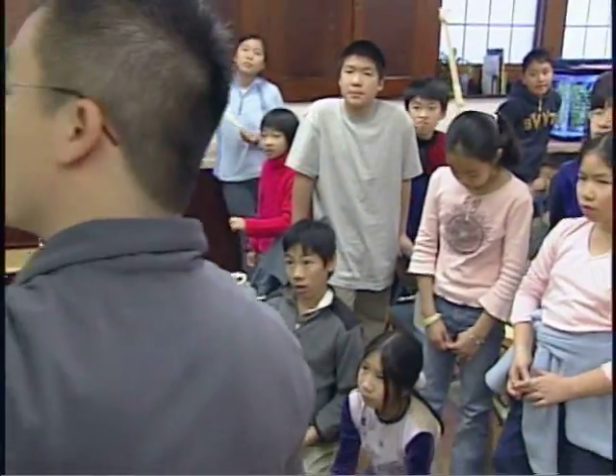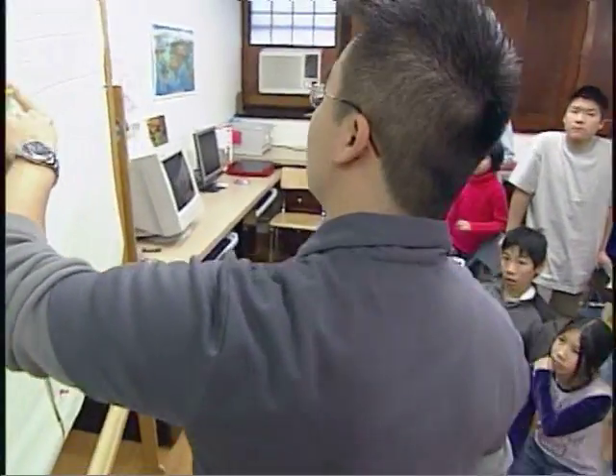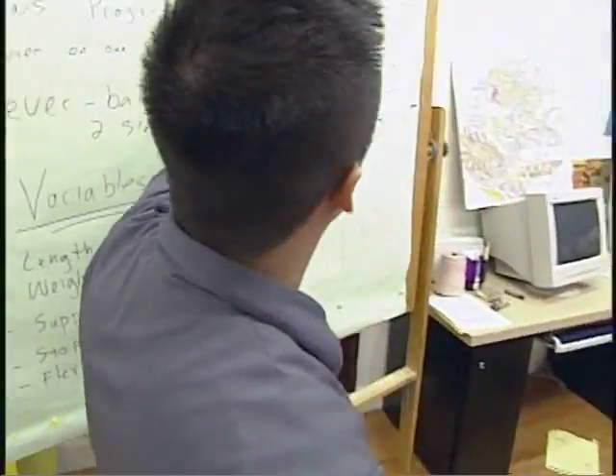I'm Kenneth Lee. I am the head teacher and site coordinator at the BASE program, which stands for the Brandon Alston After School Enrichment Program.